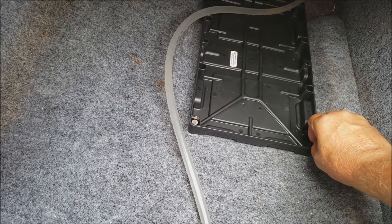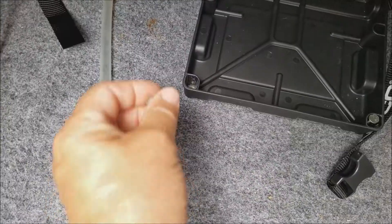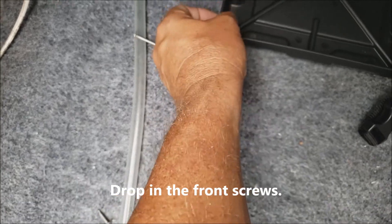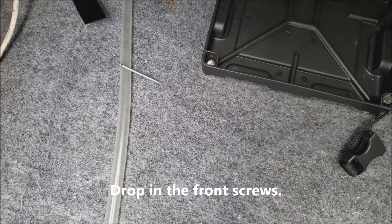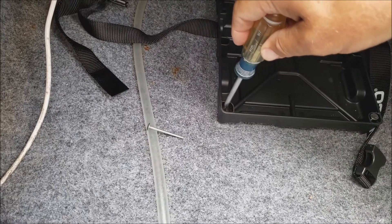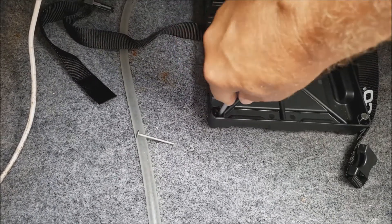I used a nail to position the battery tray where I wanted so I could reach back there and drill it, then have the tray come out easily before fully mounting it. I only used four screws — one at each corner — I didn't bother putting anything in the middle and it seemed to be doing just fine.